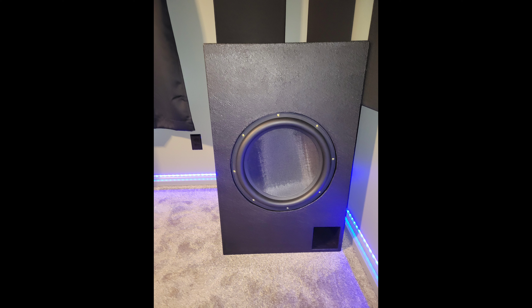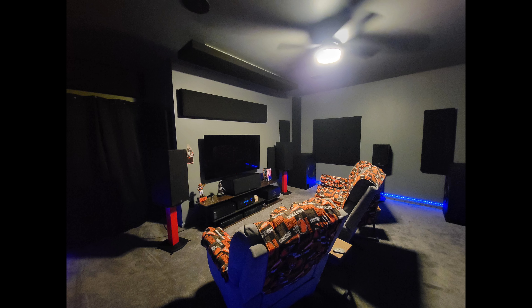He has three La-Z-Boy seats, and he says, 'Thanks for letting us show off our systems. Love all your content, brother.' Thank you so much, man — thanks for the submission, I love it as well.